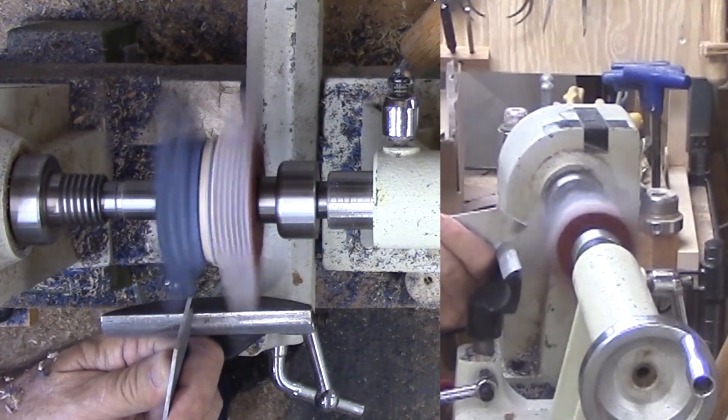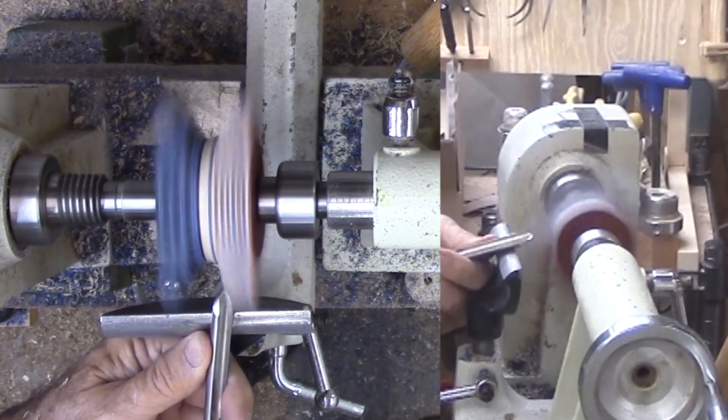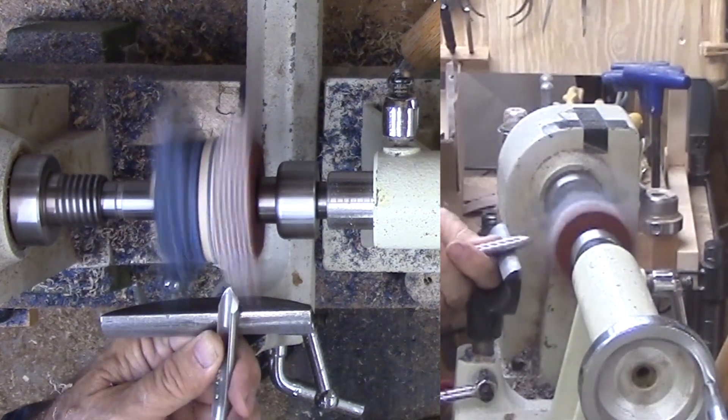Starting with the parting tool, I gradually whittle down the middle, then switch to a spindle scraper. I want to be very gentle and avoid chipping. With the slippage, this took a lot longer, but gradually I cut out a V groove from the corners to the middle.